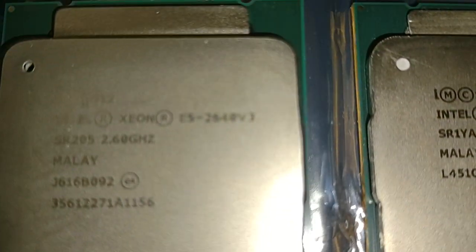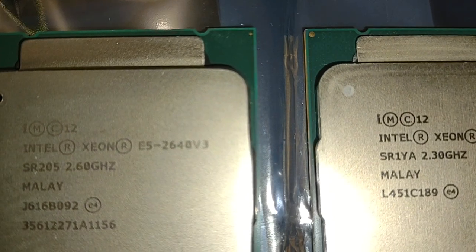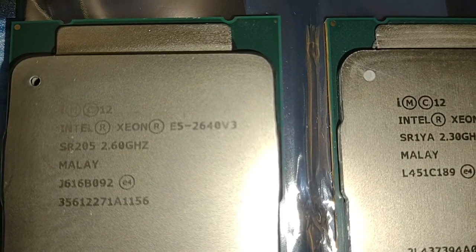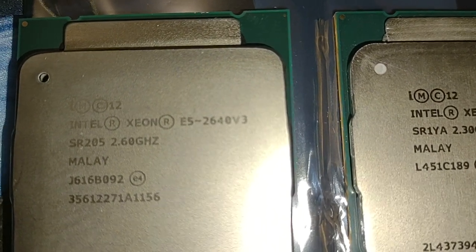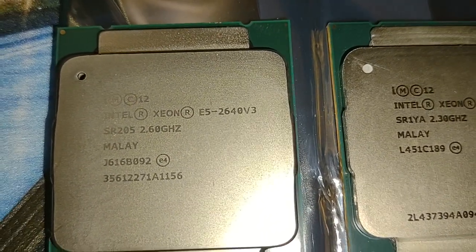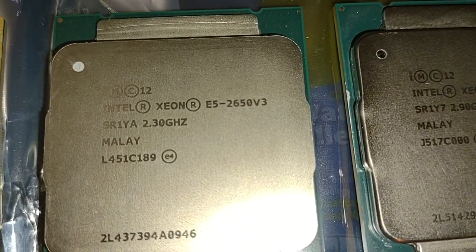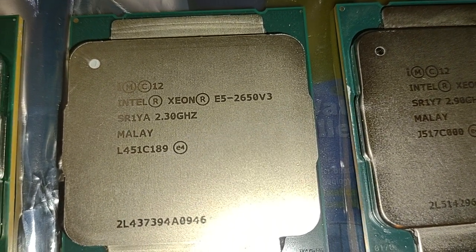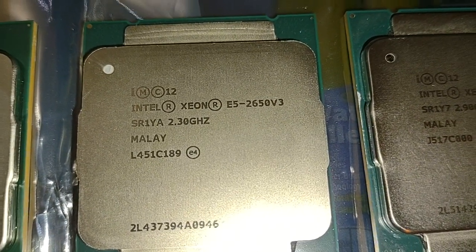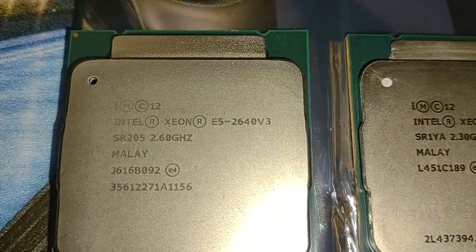This is another very common Xeon used for gaming — you see a lot of videos on YouTube about it. The only bad thing is the base clock is at 2.6 gigahertz. This is the E5-2640 v3, which is 8 cores, 16 threads. And then I also have the E5-2650 v3 — the 2650 has 10 cores, 20 threads, while the 2640 has 8 cores, 16 threads.